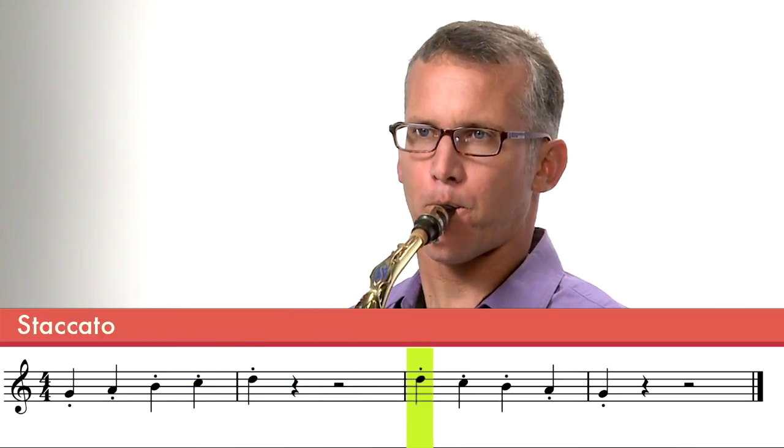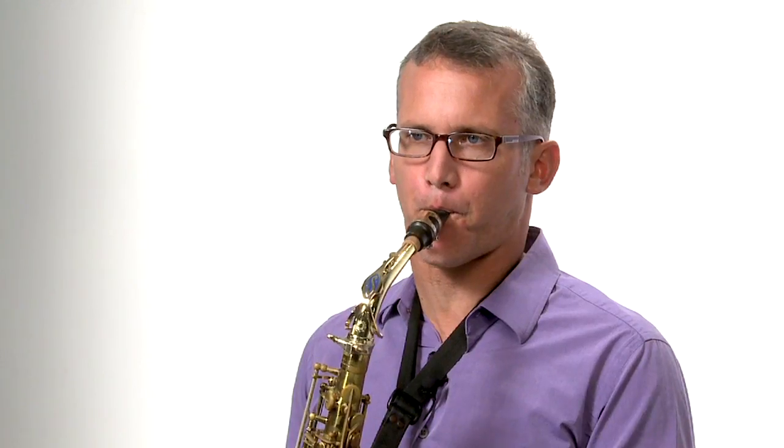The next one is called staccato. This is when we really use a pointed tongue — we really go back to the T tongue. We're going to use the tongue much more sharply and use our air in a sharper way so that we can separate those notes. We want them short and separated. The notes have space between them — they're broken by the tongue.